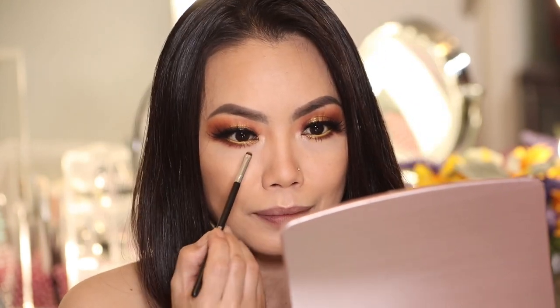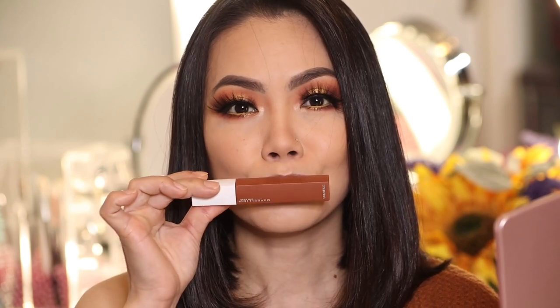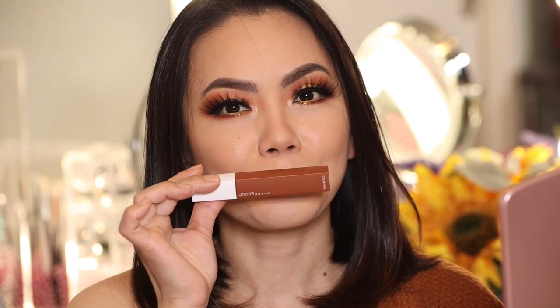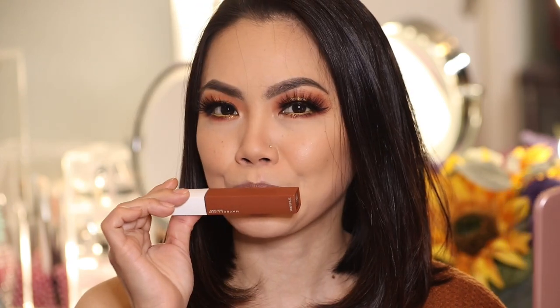Our eyes are bold, but there are no rules when it comes to makeup - wear bold lipstick with bold eyes, it's okay as long as you're comfortable with it. I'm going to wear a bold lipstick with this look. Let me apply that off camera and I'll be right back.